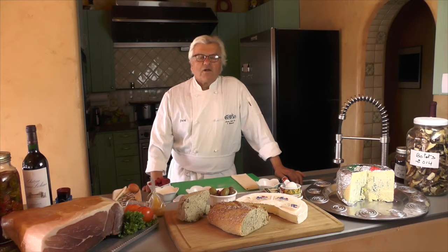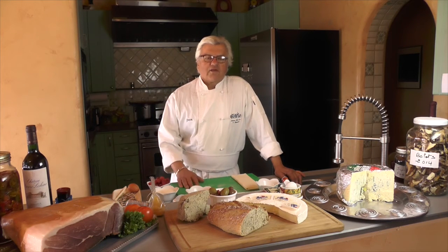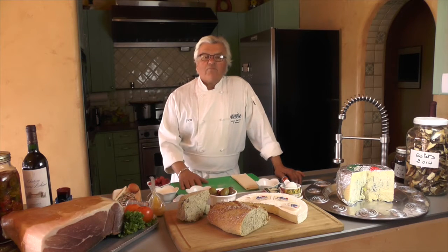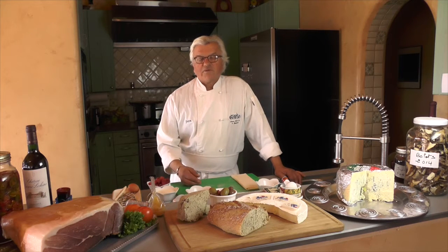Bienvenue dans ma cuisine. Welcome to my kitchen. I'm Yvonne Breaux from La Rue Crick Inn & Vineyard. We're in Archkiss, Colorado. Today we're going to emphasize on the festivity of Christmas.